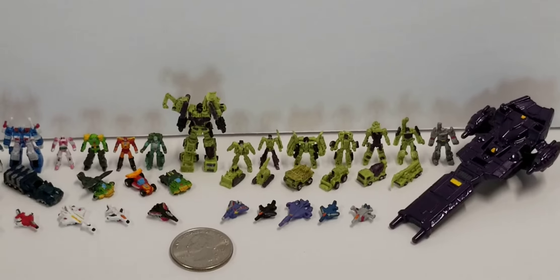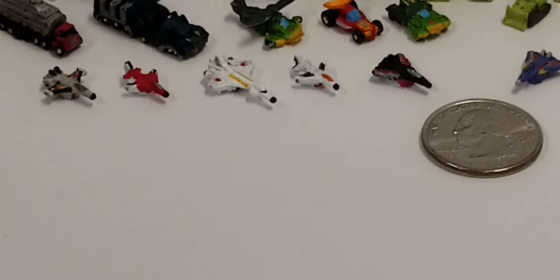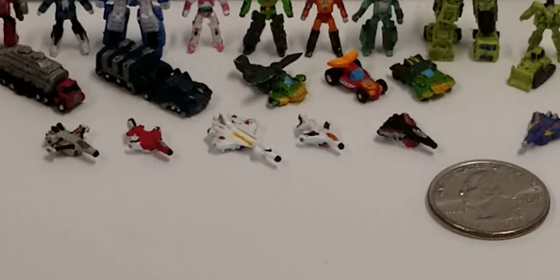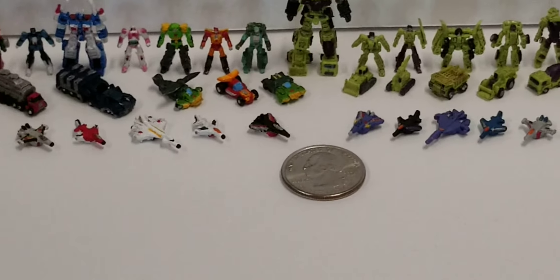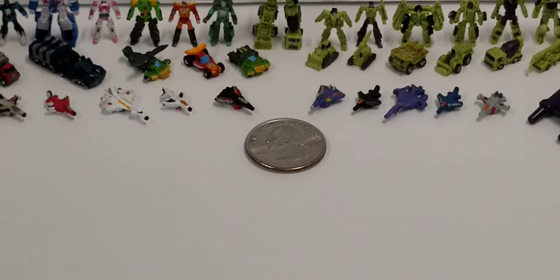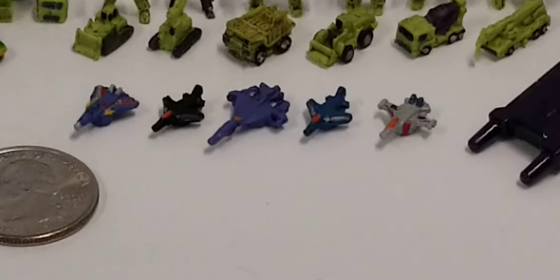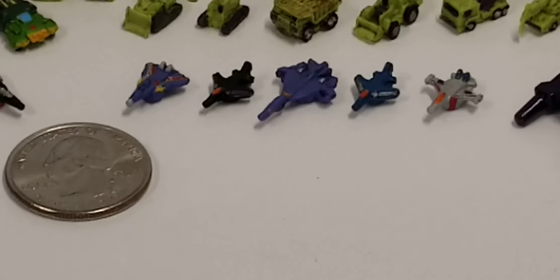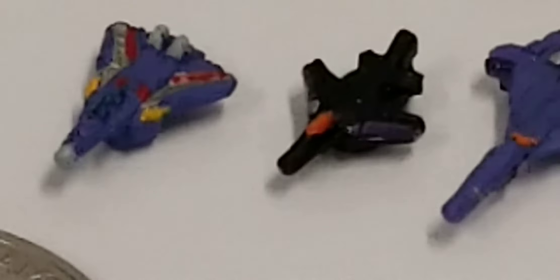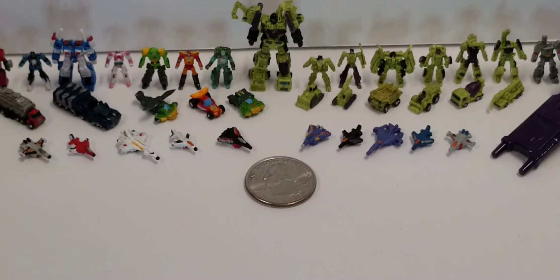The next set you'll probably recognize are the Combiner Wars Aerialbots. These actually came with Titans Return Broadside, and the Decepticons came with Tidal Wave. I had an extra set and decided to customize them all — I created a Starscream out of the F-15, then Thundercracker and Skywarp, Cyclonus in the middle, and a Blitzwing out of an F-14. I was kind of proud of that one because I had this extra jet and wanted to find a use for it.